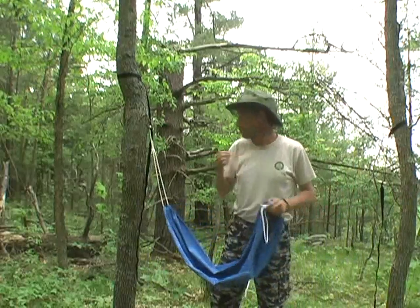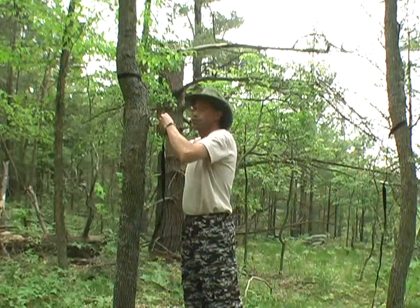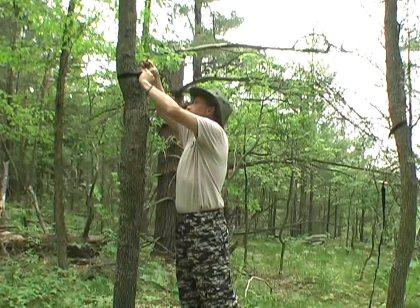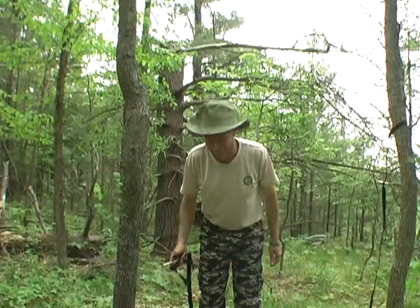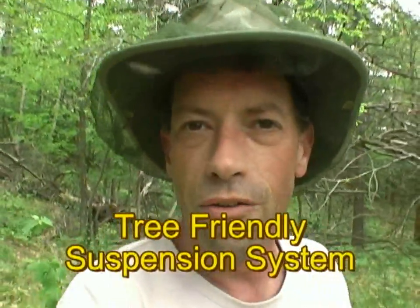And when it comes time to take it down, it's a cinch. Take it off the toggle, slide out your toggle — no knot. And you're down. Done. Amazing. So please use this inexpensive, user-friendly suspension system whenever you need to hang in the forest. And thanks for watching. Thank you, Shug, and Grizz, and the Professor, and Marlin, and Whoopi, and everybody at the hammock forums. Great idea.